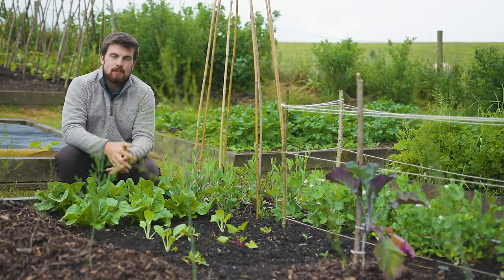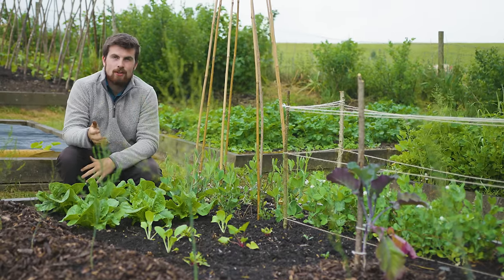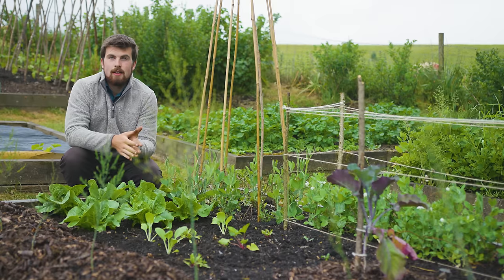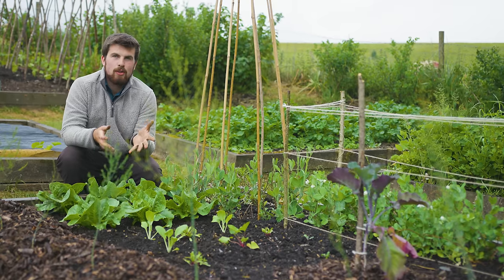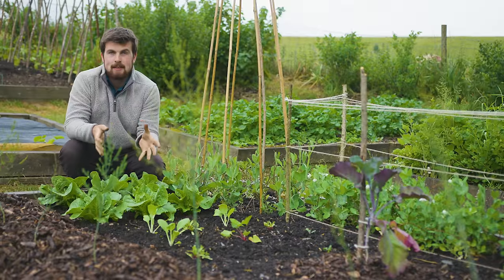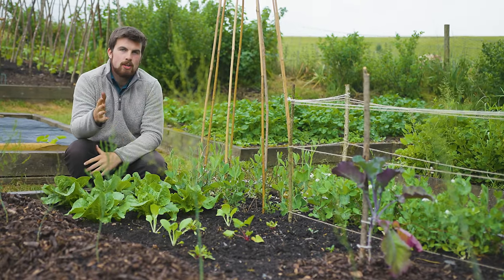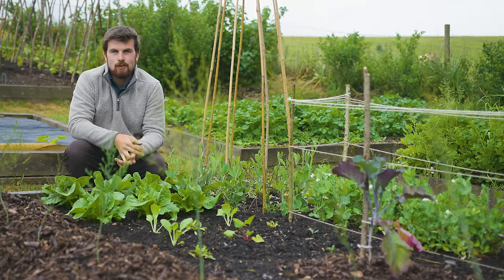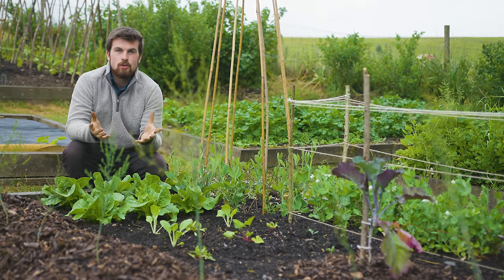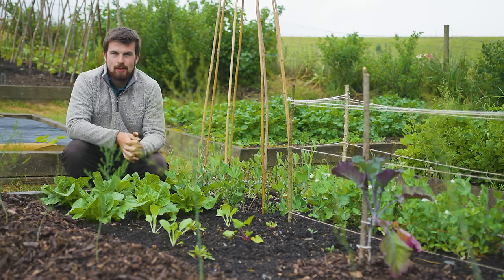Thank you so much for that, Vera. I think polyculture is a wonderful thing that every single gardener should use. I love the idea of being creative and also the idea of having themed polyculture plantings. One polyculture planting that I might be testing out later this year is a winter vegetable polyculture. But my question to you — the audience — is: what themed polyculture would you grow? Would it be a Mediterranean one? Would it be a salad one? Have a think and let me know.